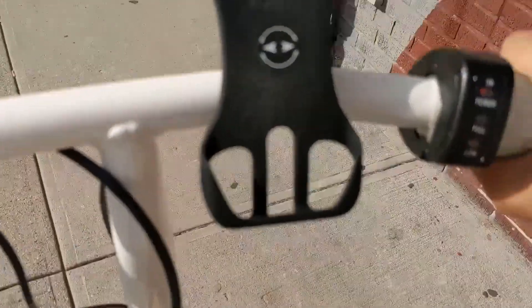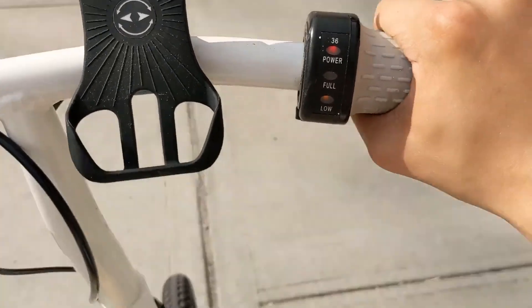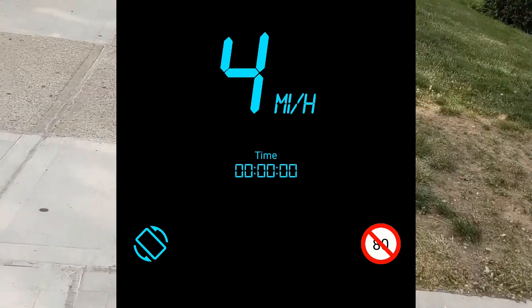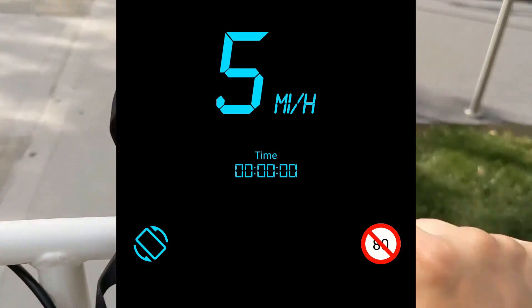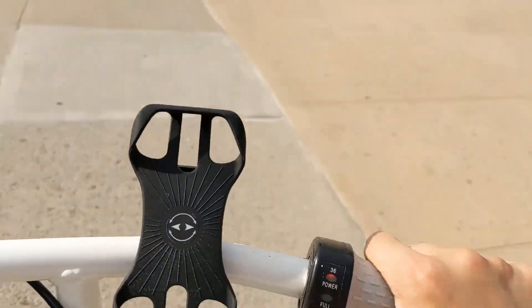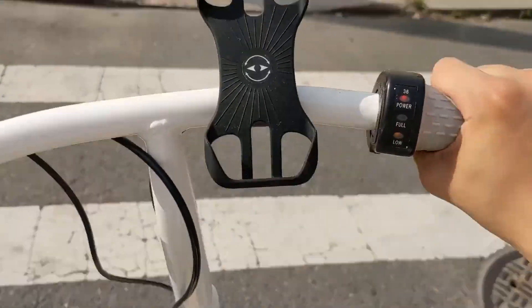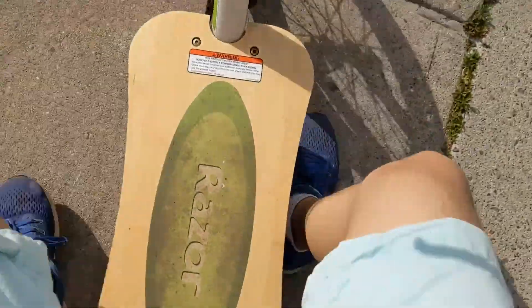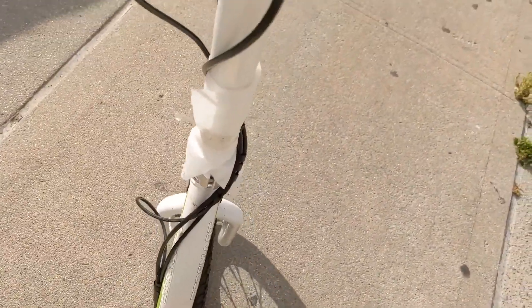After about 8.2 miles, this bike is finally pretty much dead. It's still moving, but it's only about six miles per hour right now. If I put my feet on the ground and try to accelerate, it won't really move. So it's dead.